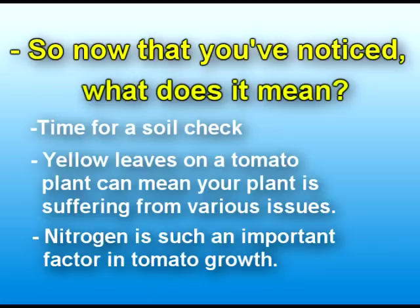Tomato plants are unable to produce their own nitrogen, so they have to take it from the soil. First things first, check your soil and make sure it's just right. If it's too low, you start having the yellow leaves. If it's too high, you can start having excess salt issues, and that takes it into a whole other realm.